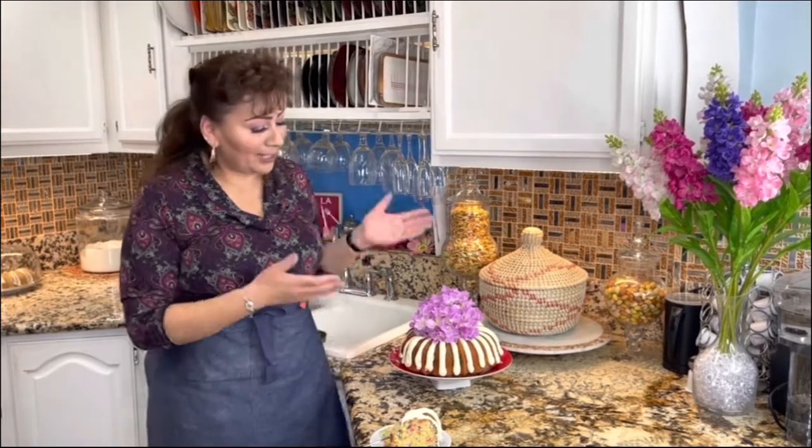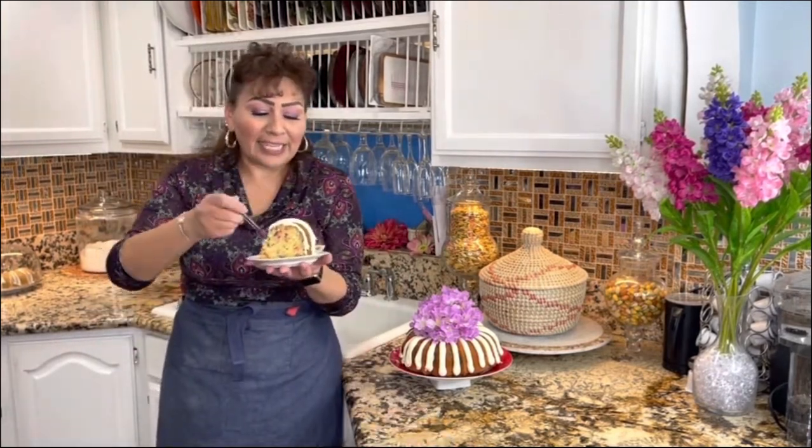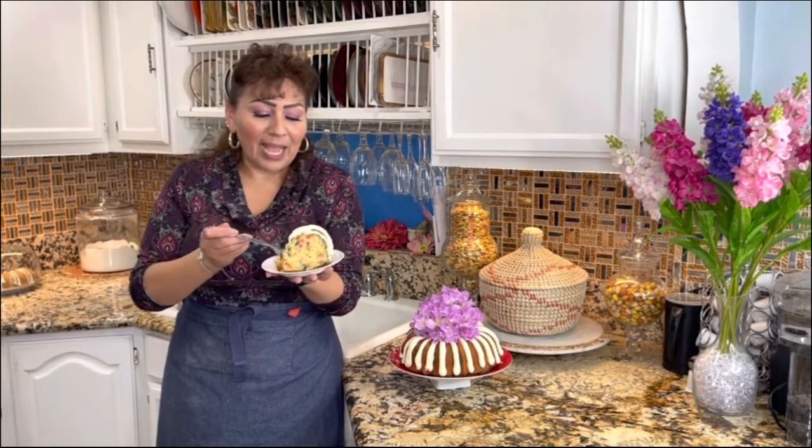I am completely done with this amazing and delicious copycat of Nothing Bundt Cake. Look at this — it looks amazing and it's really fluffy from the inside. Like I always say, when you bake with love, everything comes out perfect. But this is the part I really love and enjoy — tasting my recipes. I wish you guys were here to taste it with me.